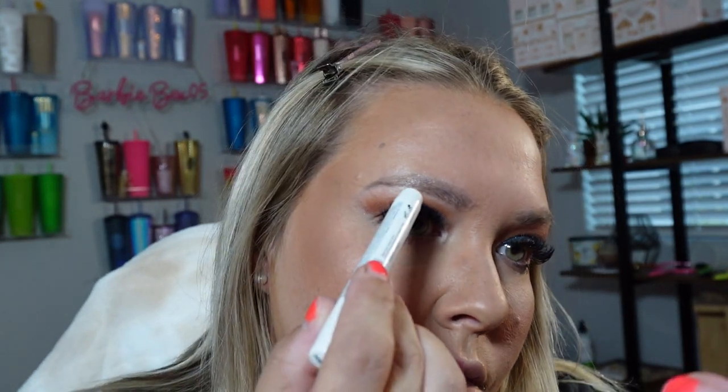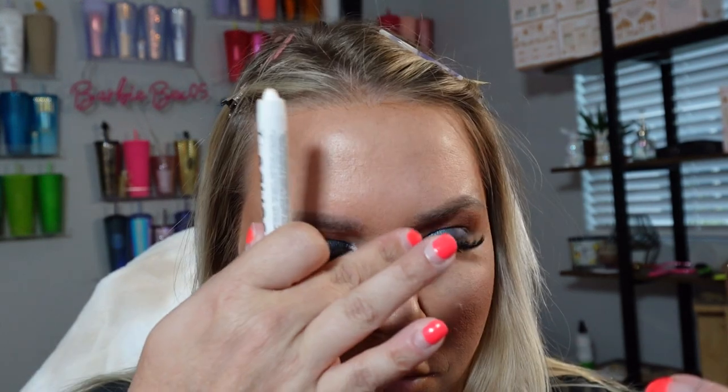We're going to use the NYX Jumbo Eye Pencil in the shade Milk — it's the one everybody talks about, just a little white pencil. I'm putting it a little bit on the inner corner just to give it a little sheen. It's funny because it looks shimmery but it's not, it's just white. Just tap it in there. I'm gonna clean it off though because my foundation got it all dirty. Then I'm gonna try out that lip liner tint.